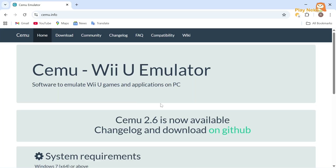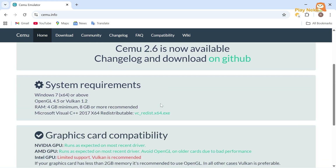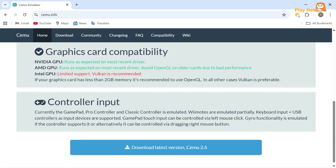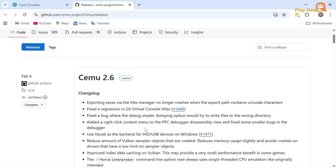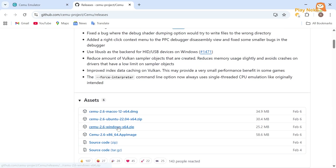First step, you need to download the CEMU emulator from its official website, cemu.info. Scroll down to check the system requirements and graphics card compatibility needed to run the emulator properly. After that, click the download button available at the bottom of the page. We will be directed to a new web page. In the Assets section, select the CEMU version for Windows.